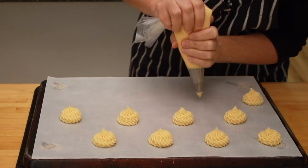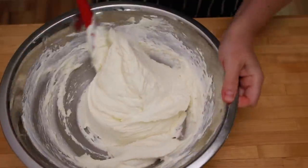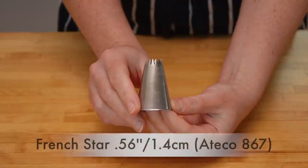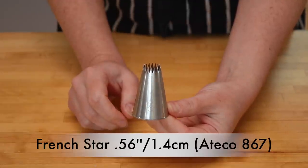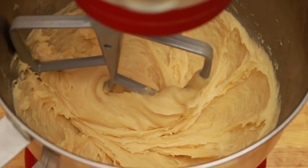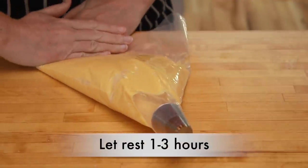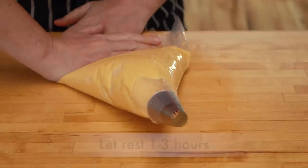Since I just made a very thorough video on cream puffs, I'm not going to remake the pâte à choux, pastry cream, diplomat cream, and chocolate glaze in this video, but I will show you everything you need to know to turn that recipe — or any recipe you might be using — into eclairs. Fit your pastry bag with the Ateco 867 tip, which is slightly bigger than the one I use for cream puffs. Don't pipe pâte à choux right after making. Put it into a pastry bag, wrap the tip in plastic wrap, and let it sit at room temperature for at least 1 hour and up to 3.